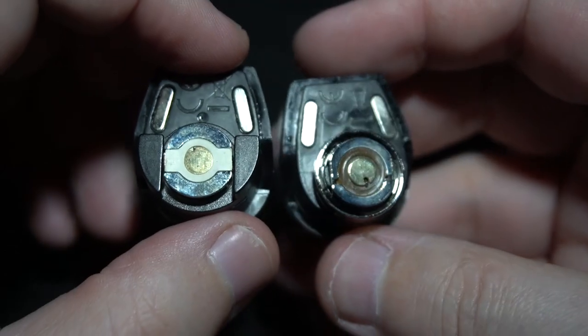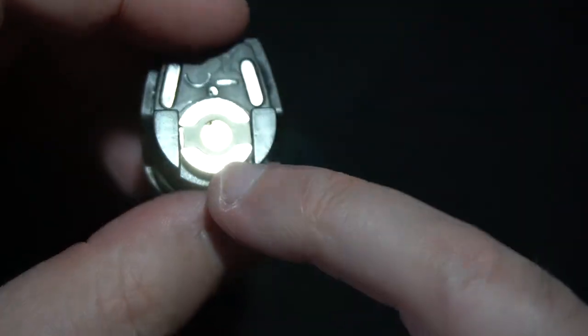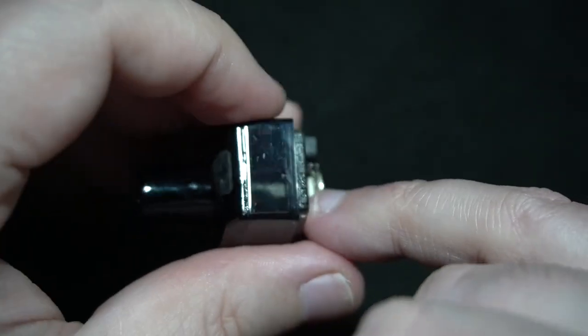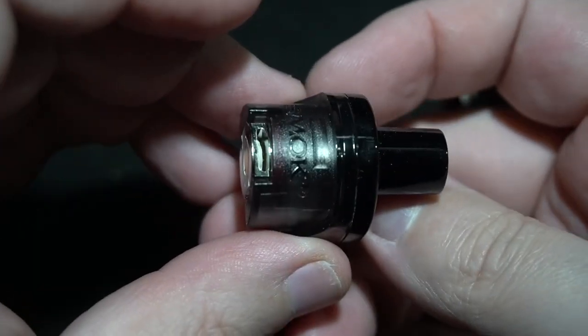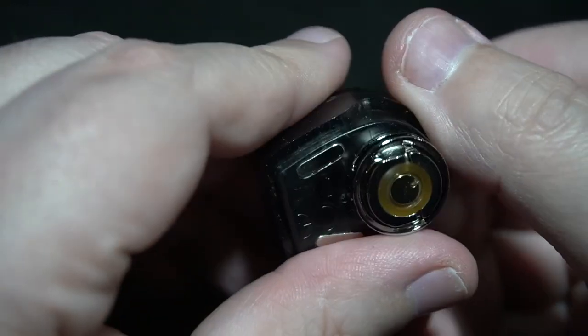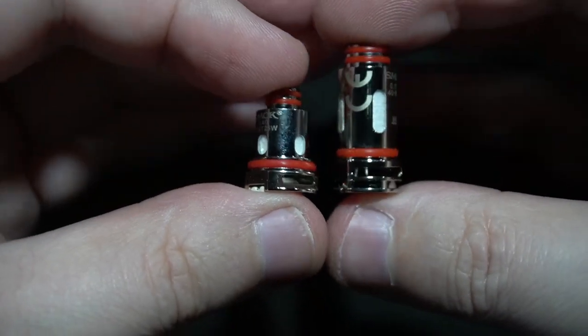When you use the original RPM40 coils, you do not have any airflow adjustment. This new configuration has a dial on the bottom by turning it. The USB on the inside is to update the firmware — do not use that to charge unless it's on the fly. It is a single 18650 so you can just take out your battery, charge it, and put it back. These are very different devices — same name but totally different — and this one is compatible with RPM40 coils.